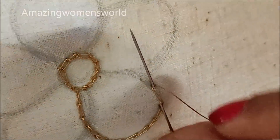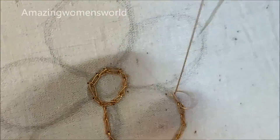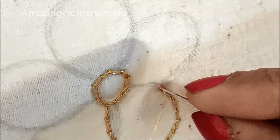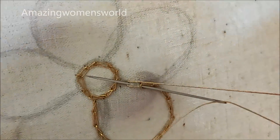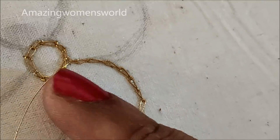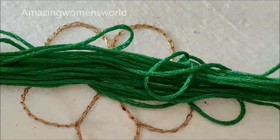Here I'll be working on raw silk fabric, but you can try on any type of fabric. However, if you are working with lightweight fabrics you need to burn the corners once it is cut so that the thread will not come out. This is how I'll give the normal chain stitch on all the petals.